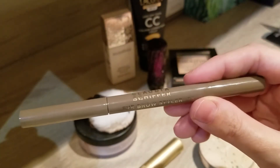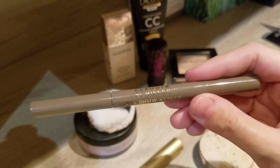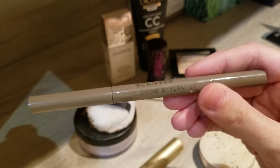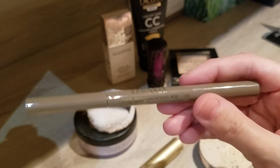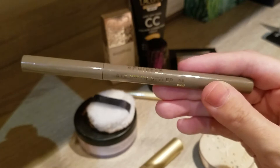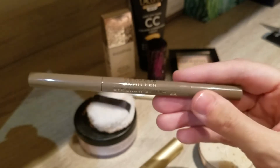Finally, I emptied my Claudia Schiffer eyebrow styler. This one lasted well over a year. It wasn't my most favourite — it was very waxy and hard — but it did the job since I don't do much with my eyebrows. Considering how long it lasted, it's actually quite good value for money.